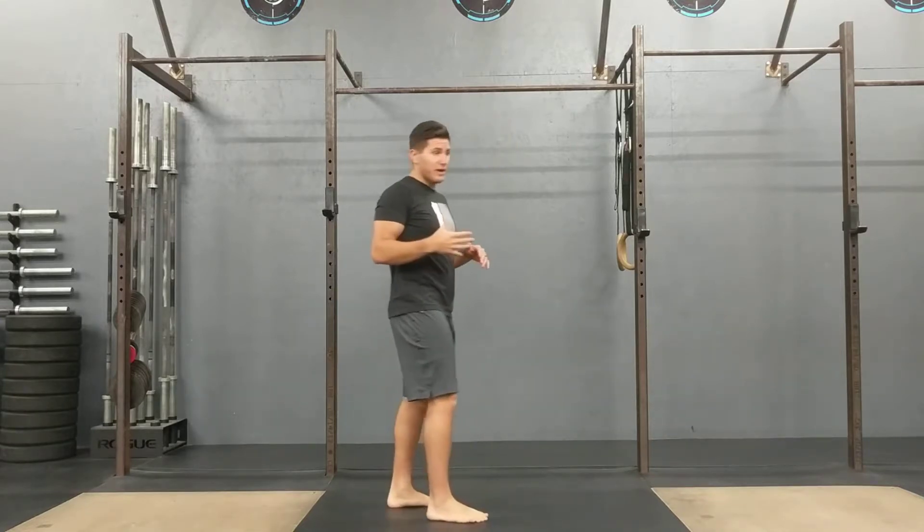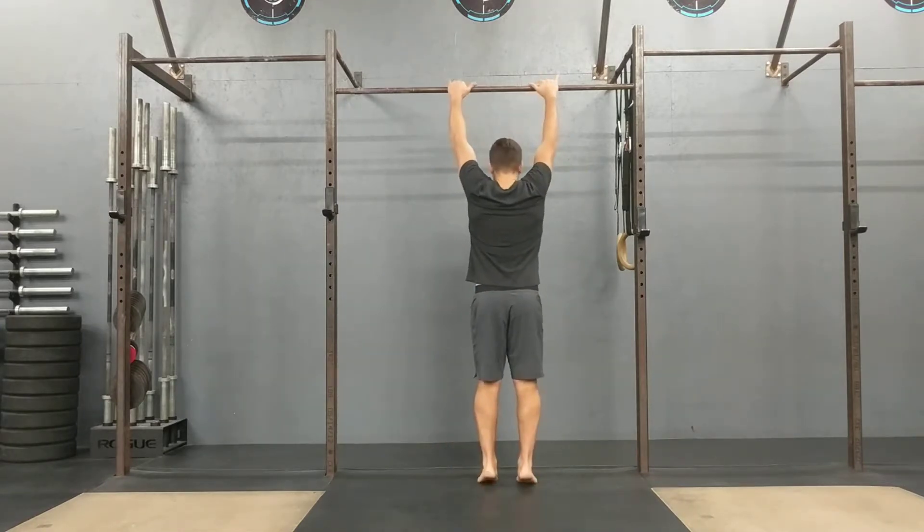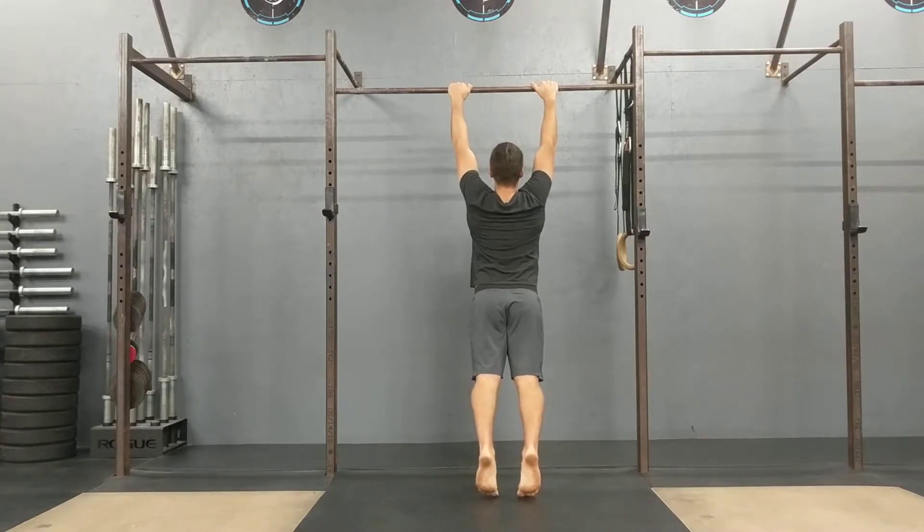One way I like to train that is using a lower pull-up bar. You're going to hold on, bring the feet back, and then you're going to actively pull and relax.